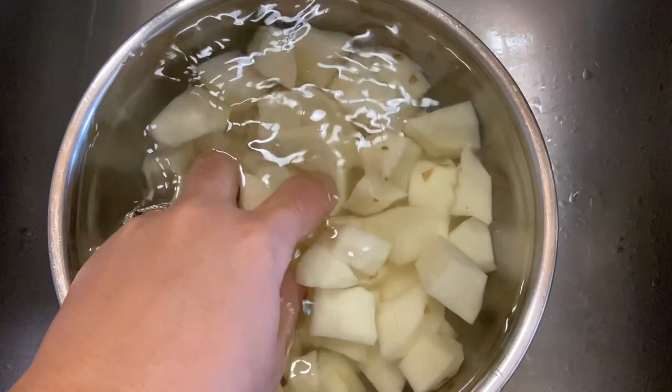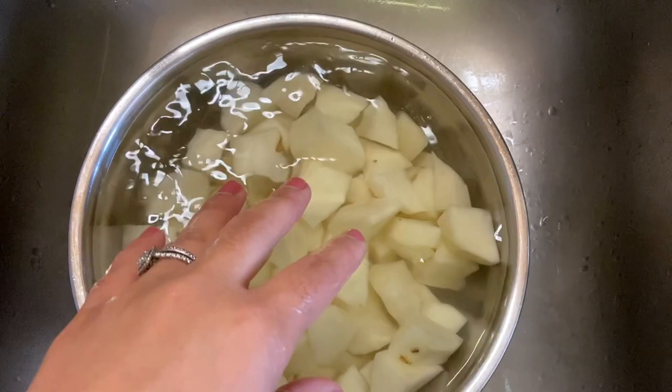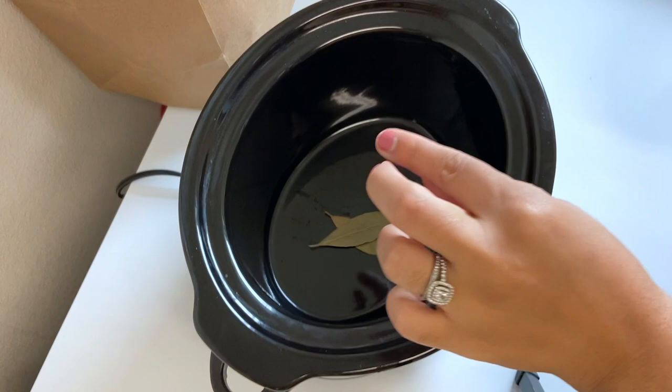With our bowl in the sink, once you have your potatoes chopped, you want to rinse them until the water runs pretty much clear. If it's a little bit cloudy, it just means there's still some starch in there. And if you don't have time to fully rinse them multiple times, don't worry about it because they're still going to taste good. Now we can strain these and go back to our crock pot.